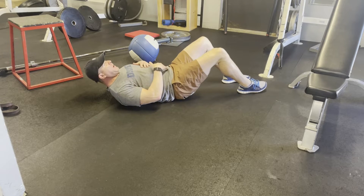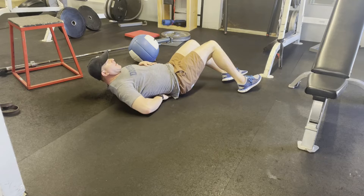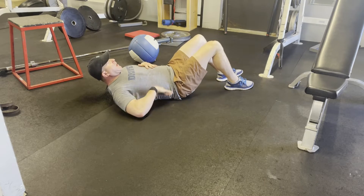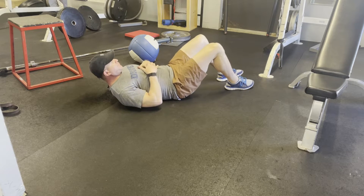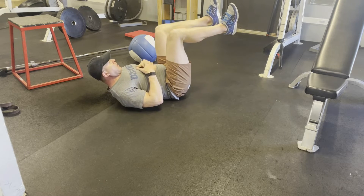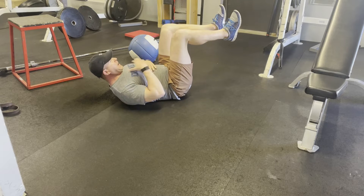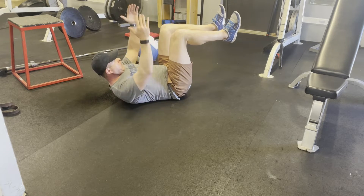Hollow hold — belly button in towards my spine. If I try to go underneath my back, my back is against the ground. We can do an easier version here: just bend legs 90 degrees, belly button in towards the spine, shoulders off the ground, chin tucked, and hold.